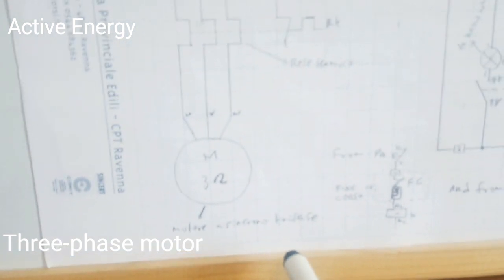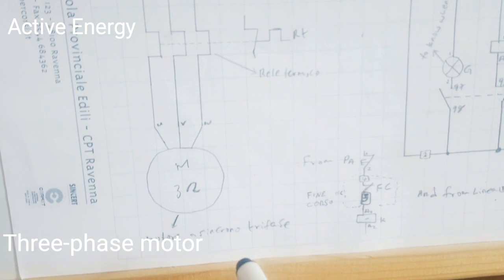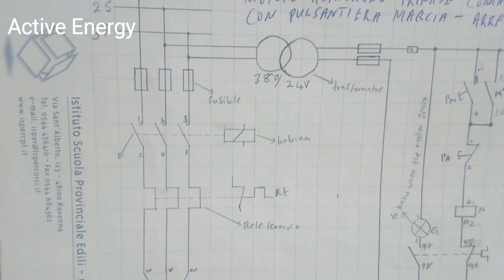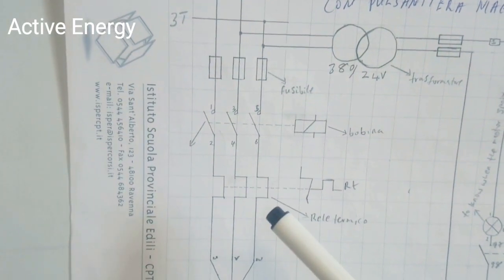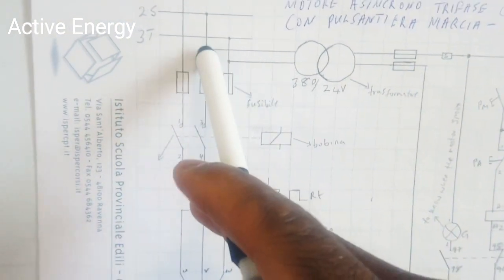The wiring diagram of the motor — we call it motore asincrono trifase, meaning synchronized three-phase motor. That is the power circuit operating at 380 volts. Now to get your command circuit, we take the S and T wires.